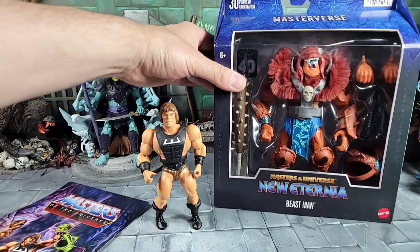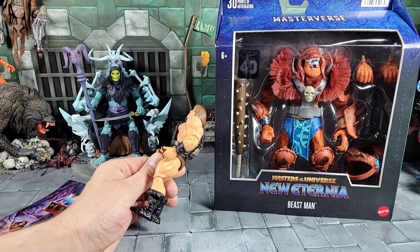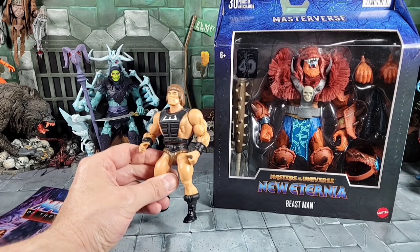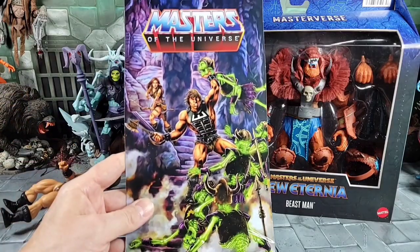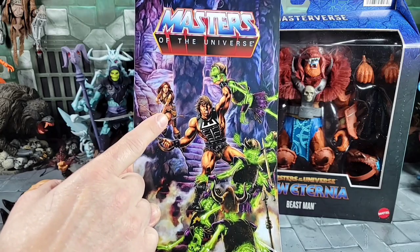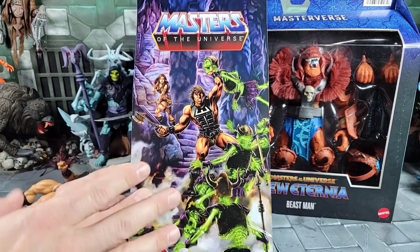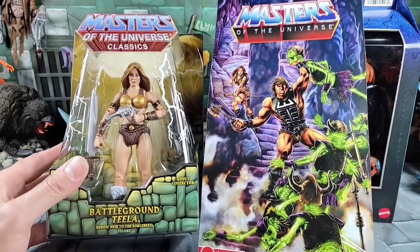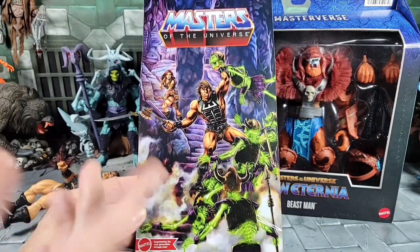Before we get the New Eternia Beast Man out of package, I want to make a correction from my last video. This was the Origins One-Door figure - a really highly wanted figure, supposed to be Mattel Creations. I got him early through somebody on Instagram; they're floating around in California. I called this figure in the back art Teela, but apparently it's Sorella. I thought about it and realized she wasn't even around at the time of the Savage He-Man story. A lot of comments pointed that out - I was thinking it was Battleground Teela from the Classics, but it's Sorella. Just making that update, thanks to everyone who pointed that out.